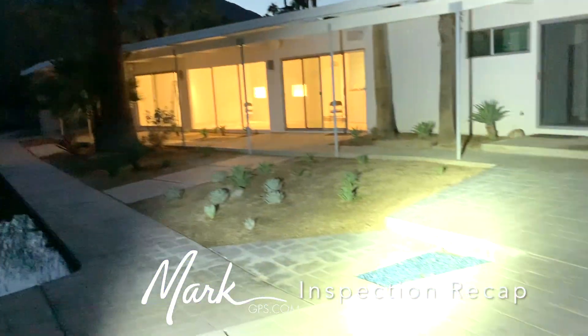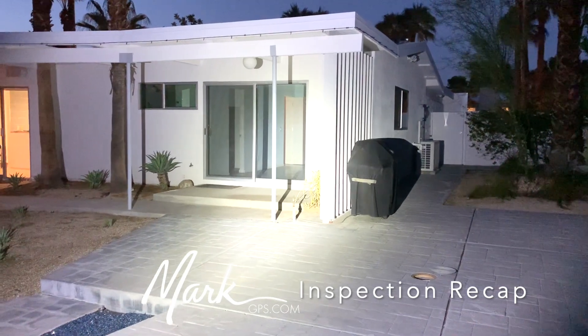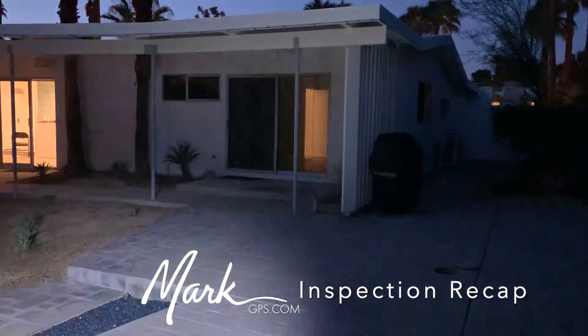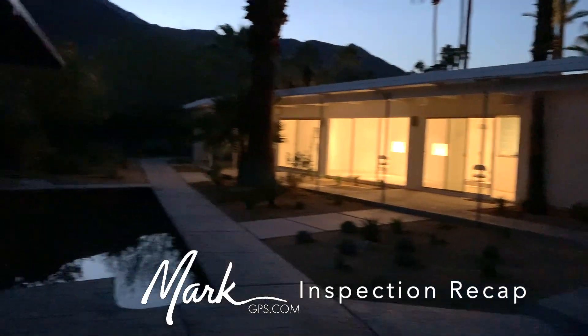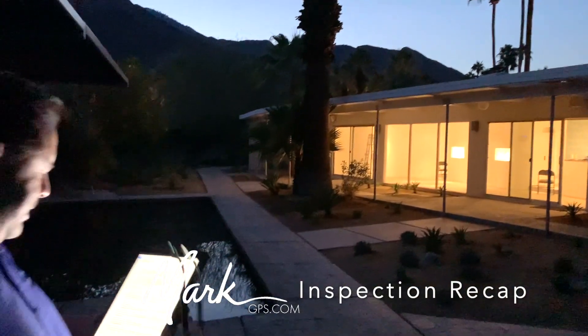The fire pit works, the barbecue quick-release valve works on the south patio, and the misters work — we tested all of those. The fireplace — we can go back inside to cover that.